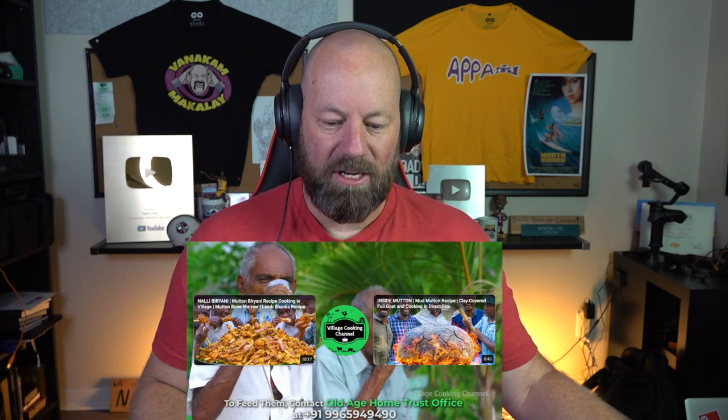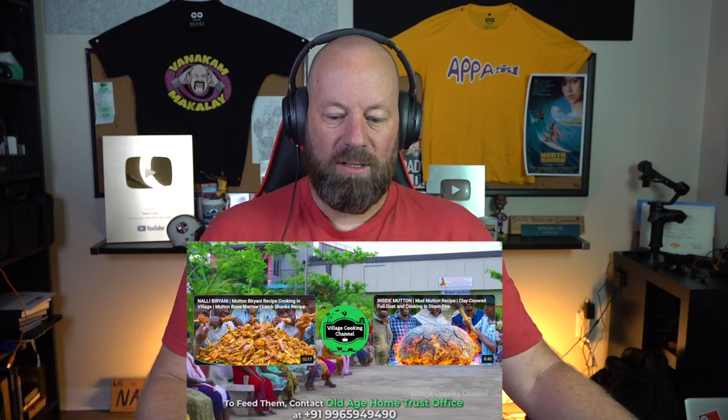There's the number right there, guys — give them a call, help them out, show them some love, show them some support. Old Age Home Trust office — there it is. Village Cooking Channel, love you guys!